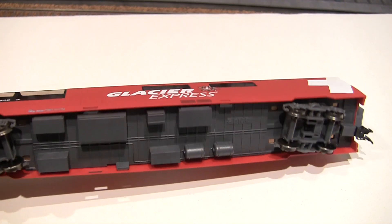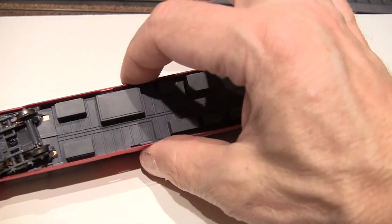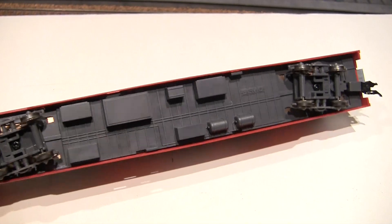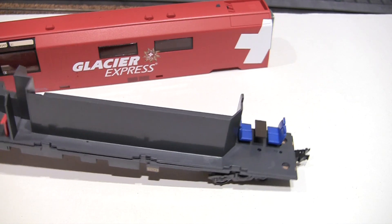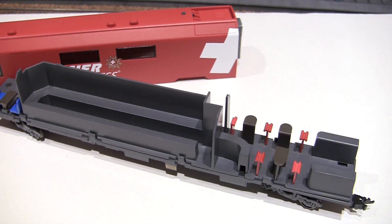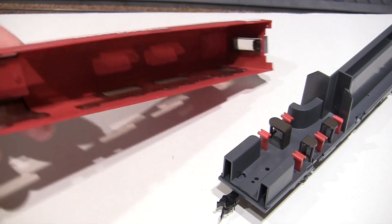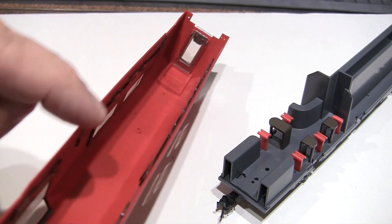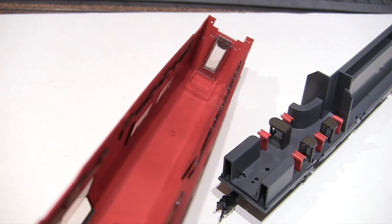Let's take apart the bar car and see what's inside. The bar car seems to have the same problem with bulging in the centerpiece — you can see how the shell is playing here, it's not flush to the floor. It's not as bad as the previous car, but you can see — that side is bowing out. That's unfortunate.